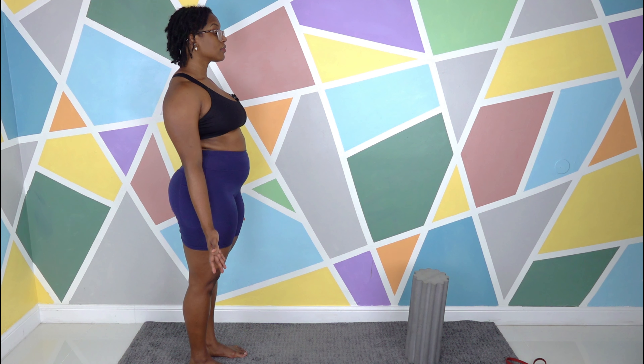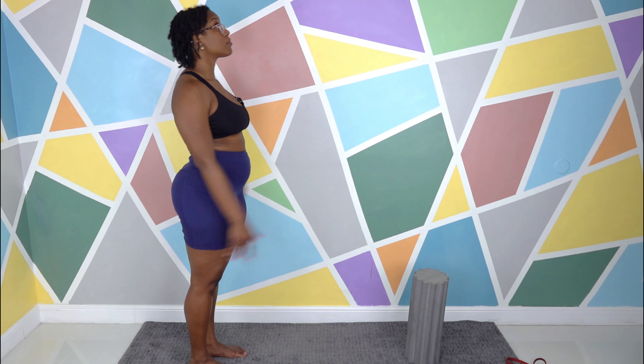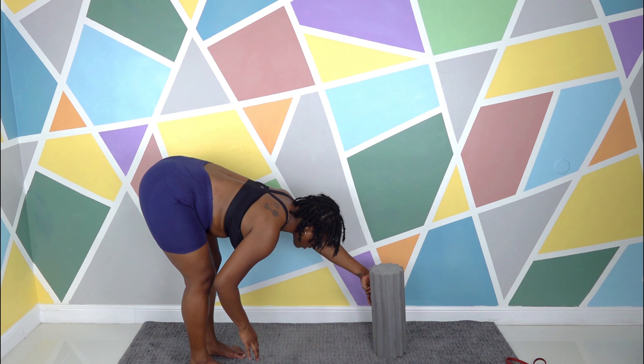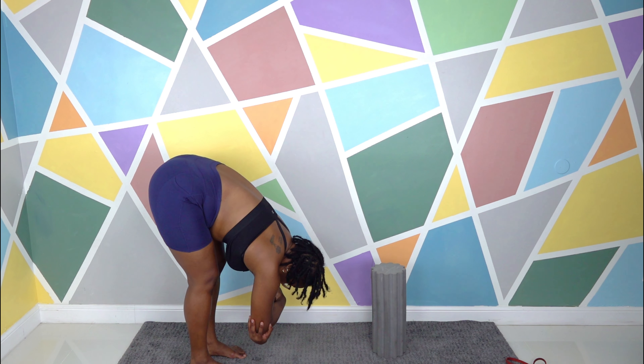Take a breath. Inhale, arms overhead. Exhale, reach down into a forward fold. Inhale, look up. Exhale, let's really get cozy into the forward fold. If you need the foam roller to lean on, lean on it. You need to bend the knees — bend the knees. If you want to go a little lower or hug the elbows, choose your variation. Hips are directly over the feet. Two breaths — head is relaxed. Inhale, hands to floor or towards the floor. Look up, flat back.